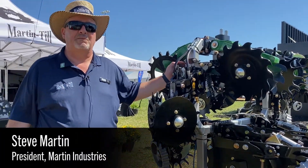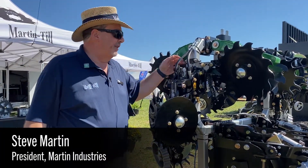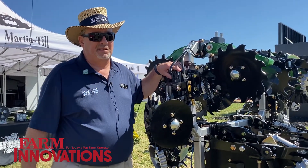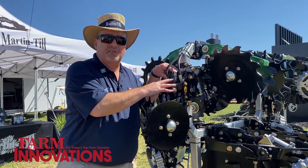Hi, my name is Steve Martin, president of Martin Industries. We're here showing our not fully released hydraulic row cleaner control system.